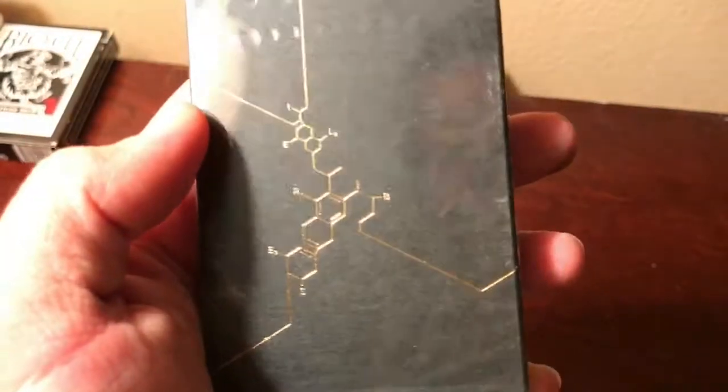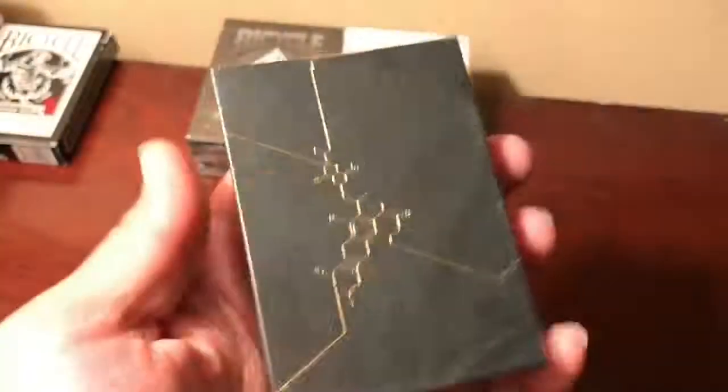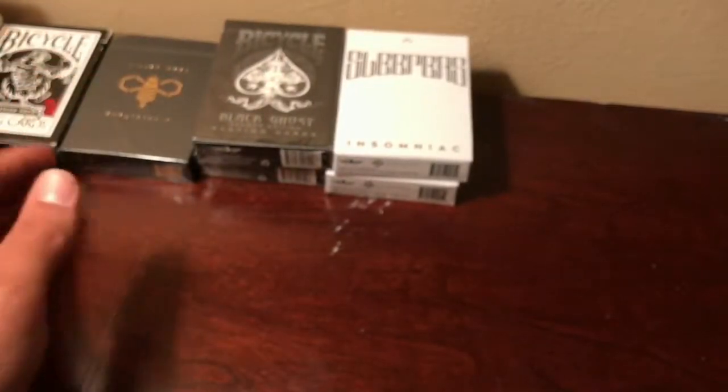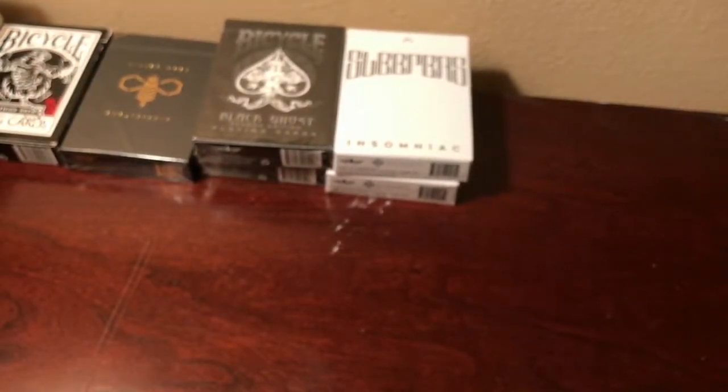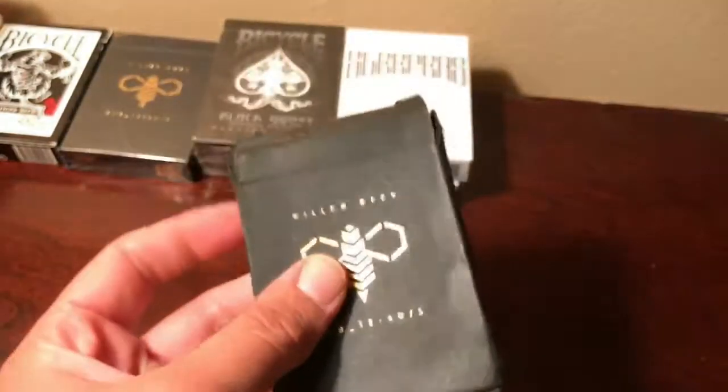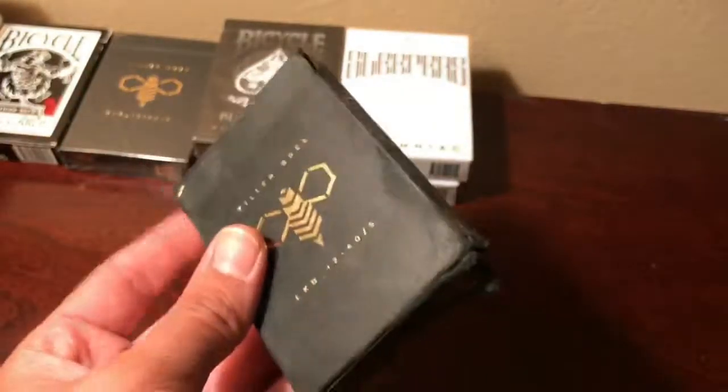This is what the new case looks like. It's a very, very nice, elegant hexagon design — that's what I'm trying to say. It's really, really nice. So that's the new pack of cards. This is my old one.